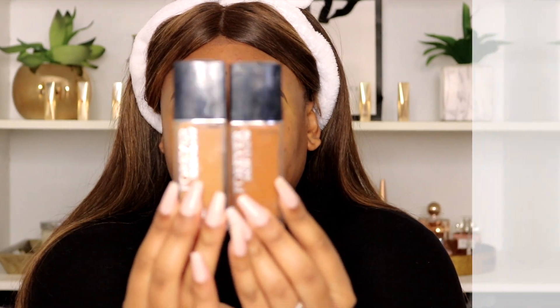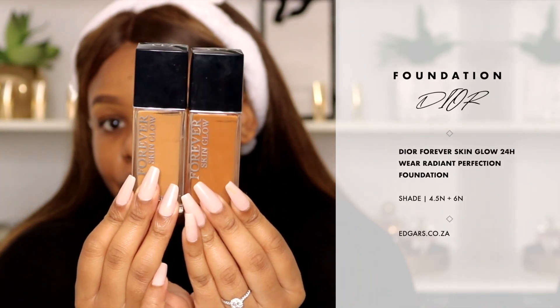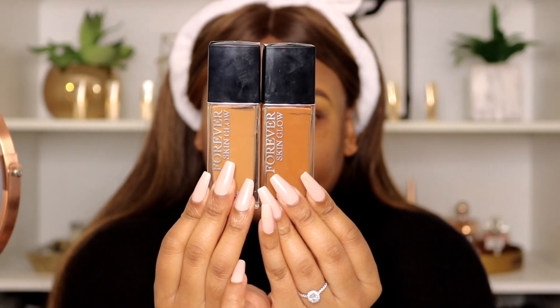For foundation, we're not going to prime because we've already prepped our skin really nicely with our skincare products. I'm going to go in with some moisturizing dewy foundations — these are the Dior Skin Glow 24-Hour Wear Radiant Perfection Skin Caring Foundation. I'm using two shades because they sent me the wrong shades, so I'm mixing them. I'm normally a shade 5N and I have 4.5N and 6N, so mixing them together will give me what I need. Even though it's a serum foundation I like to use a flat top kabuki brush for slightly more coverage.